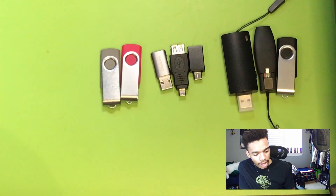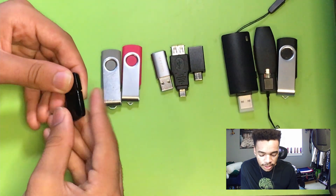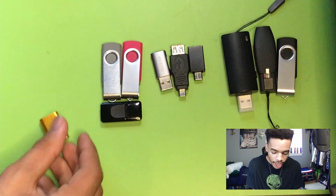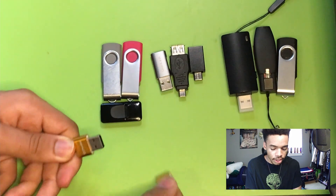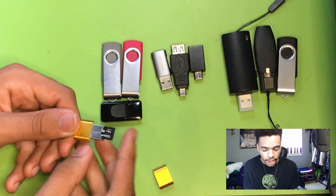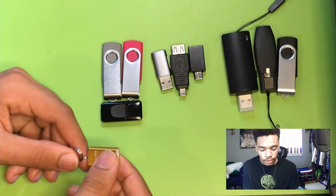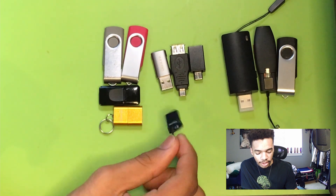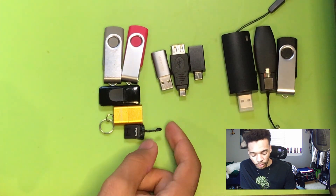The next tool is a TP-Link wireless network adapter. Sometimes when you boot into Linux it won't detect the Wi-Fi card on the computer, so if you don't have access to Ethernet you need a Wi-Fi adapter. Next up, we have a micro SD card adapter — you can put a micro SD card in here and store convenient scripts for the Hack5 tools or malware. We also have a 64-gigabyte USB drive. It's super small, which is convenient if we need to exfiltrate data or store more stuff.